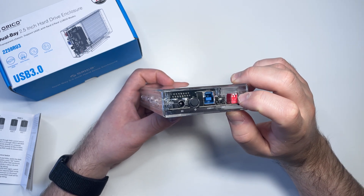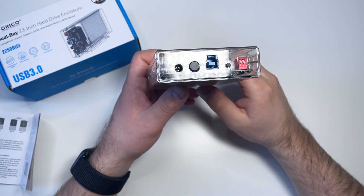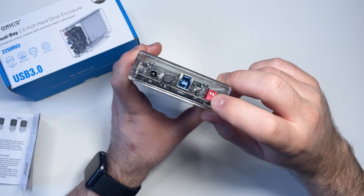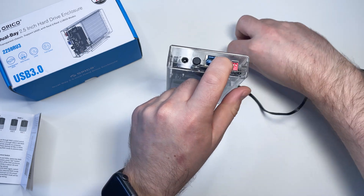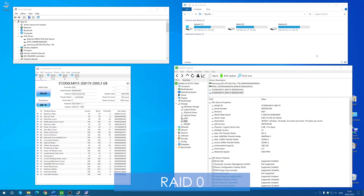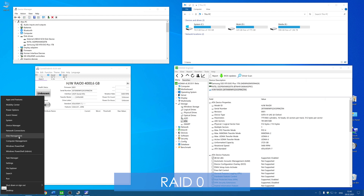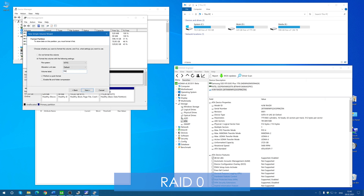For RAID 0 mode, put both switches down. In RAID 0, data is written to both drives simultaneously and you get maximum speed — the total speed is double that of a single drive. After setting the switches, press and hold the set button, connect the external power, press the power button, wait, then release the set button. In RAID 0 it's recommended to use two identical disks with identical storage capacity, even two completely identical models.